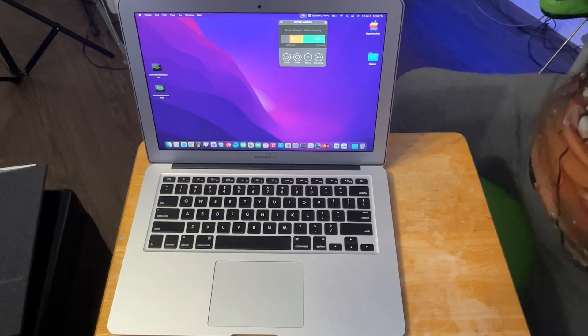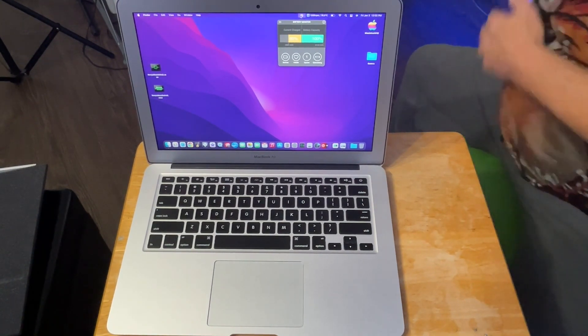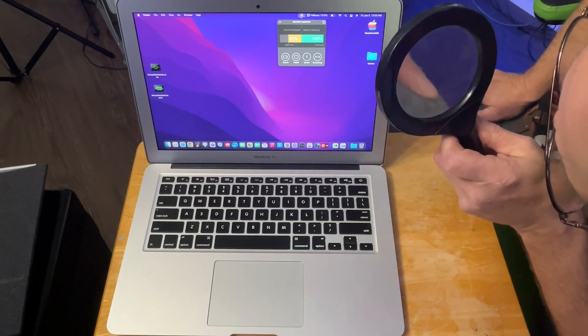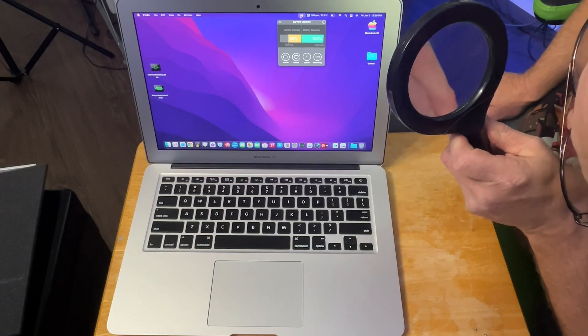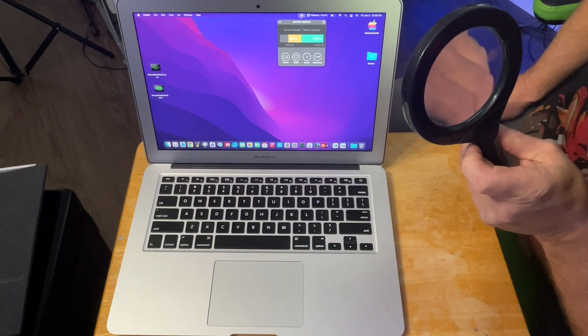We got a bonus there. This is only supposed to be a 7,200 milliamp battery — but baby, 8,130 milliamps! Sweet. So we got a bonus battery. That's nice.